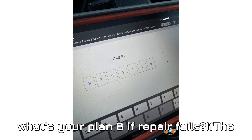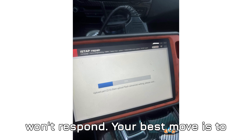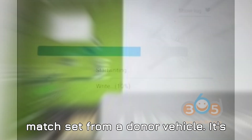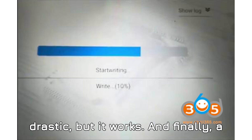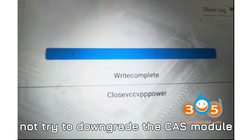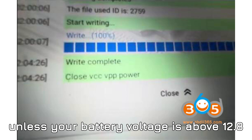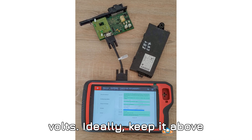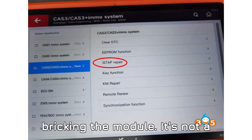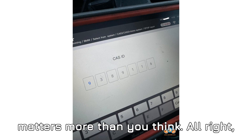So what's your plan B if the repair fails? If the CAS is still corrupted and the car just won't respond, your best move is to replace the DME and CAS as a matched set from a donor vehicle — it's drastic, but it works. And finally, a golden rule too many overlook: do not try to downgrade the CAS module unless your battery voltage is above 12.8 volts — ideally keep it above 13V. Anything less and you risk bricking the module. Voltage matters more than you think.